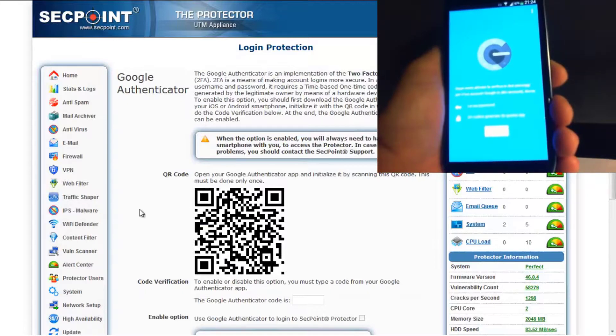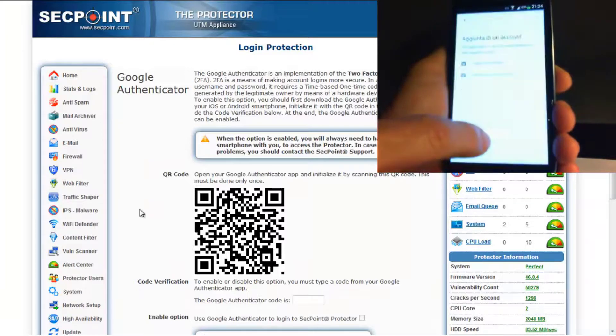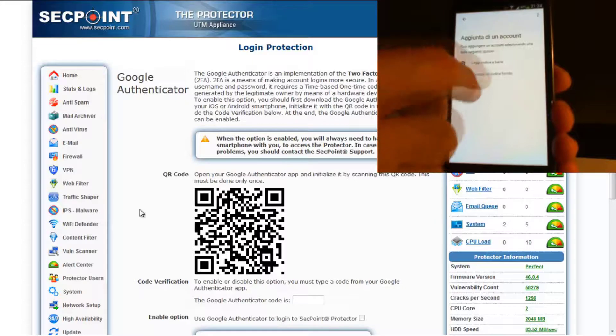To enable this option, you should first download the Google Authenticator app on your iOS or Android smartphone. When the app is installed, you should initialize it by scanning the QR code displayed on this page.